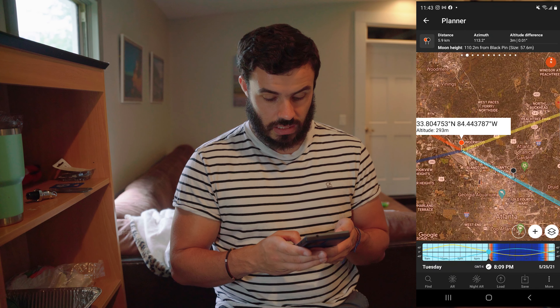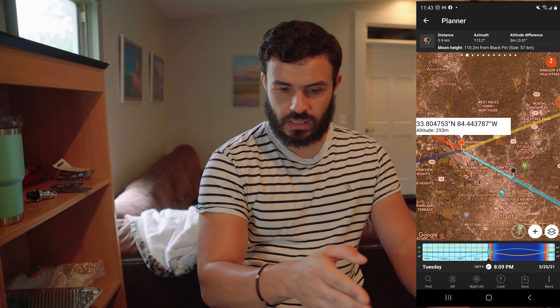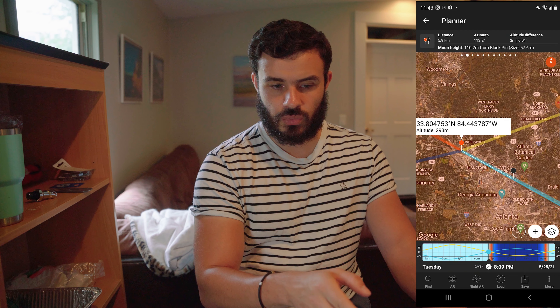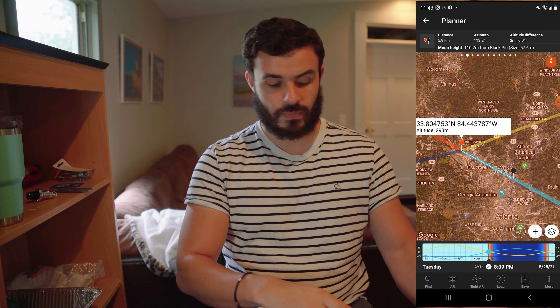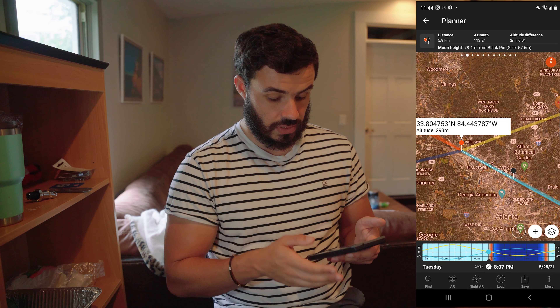It will move slightly. So what happens — if you look at the photo here — as the moon comes up, it slightly moves over towards the right as it's moving up. You can see the line here on my phone slowly curves up.